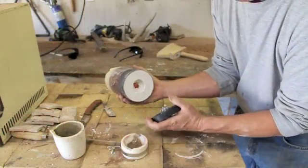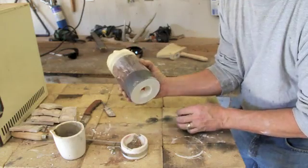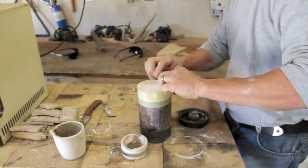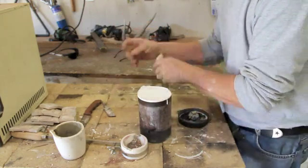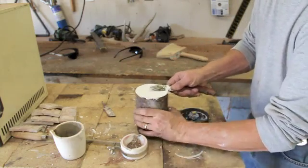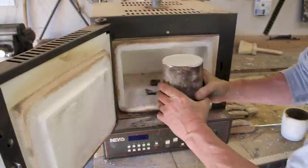In about 15 minutes the plaster is set up. We remove the base and also the tape around the top that helped keep the plaster from bubbling out while the bubbles were being evacuated. I trim it up and it's ready to put in the kiln now.